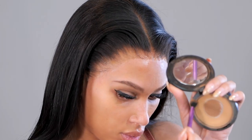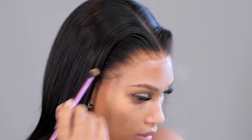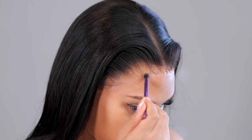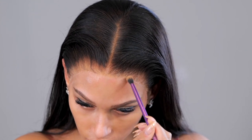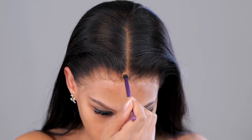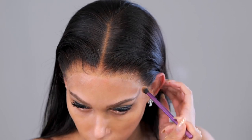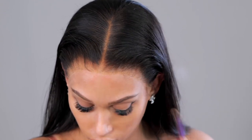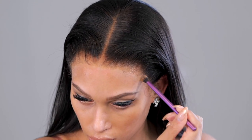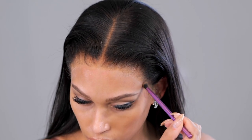If you apply way too much powder, your lace will show — even the most invisible lace. So you want to lightly tap that powder around the hairline. This will also cover any visible knots. My color in this powder is NC42 — you want to use a powder closer to your forehead color. The lace on this wig is a Swiss lace, which isn't very visible except when you apply too much powder.